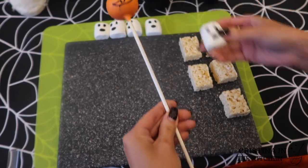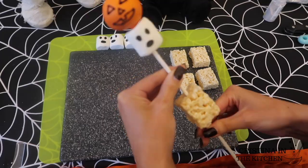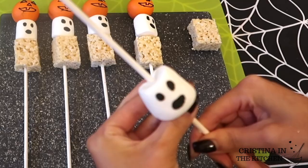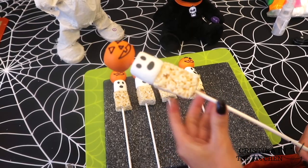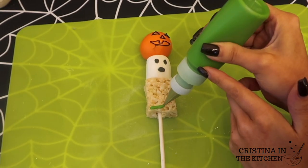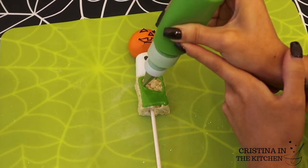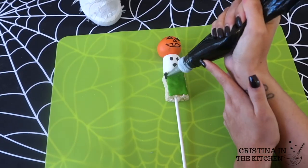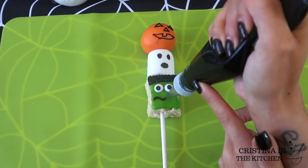The middle of the kebab is Casper the ghost — I took an edible marker and drew on his face; the marshmallows are easy to draw on. Frankenstein is coming back to haunt us with the Rice Krispie treats — I sliced them in half so they are all ready to go for the kebabs. First slide on the ghost marshmallows and finish with the Rice Krispies. I covered the top with green glaze and decorated with zigzag hair, googly eyes, his mouth, and a signature scar.